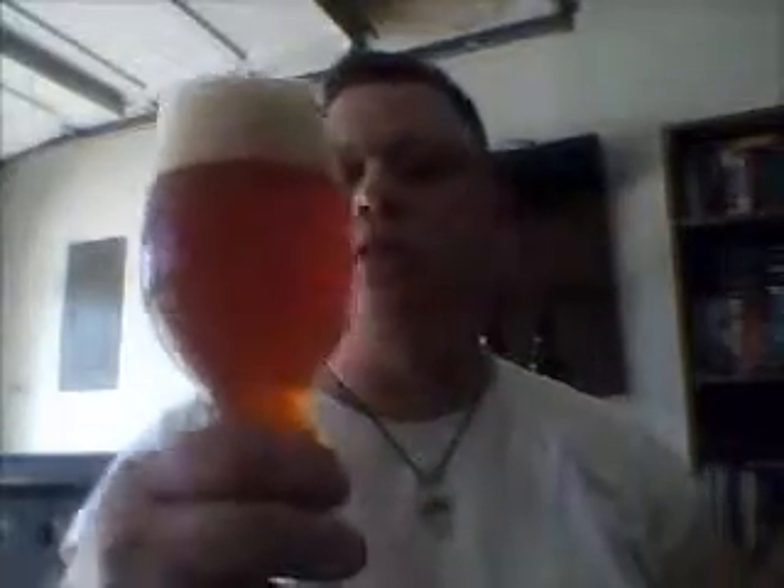Howdy! I am back with the Simcoe. Let me pour glass two here — and the last glass. Let's pour the end of the bottle. There we go. That poured beautifully. Look how that pours. I do like the way these glasses pour.